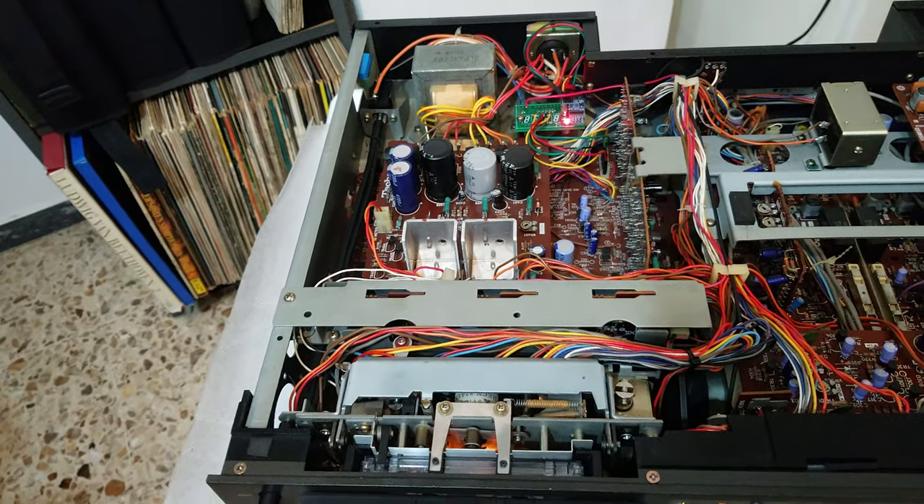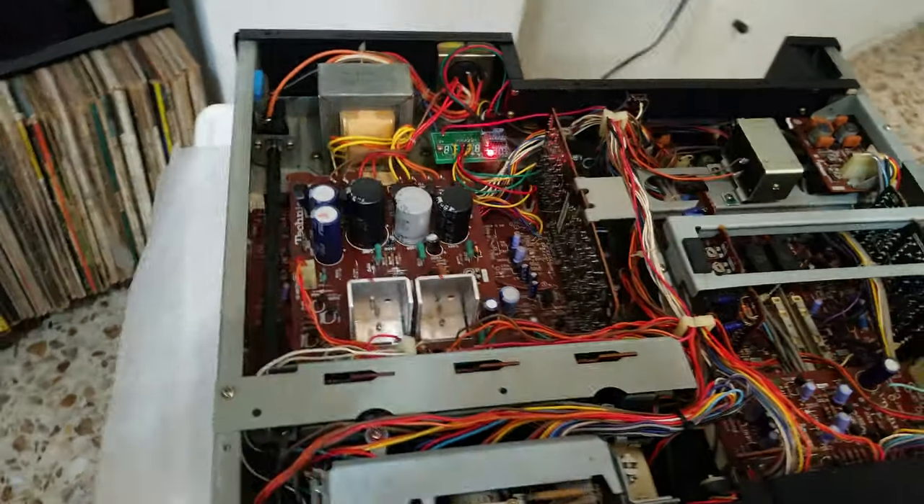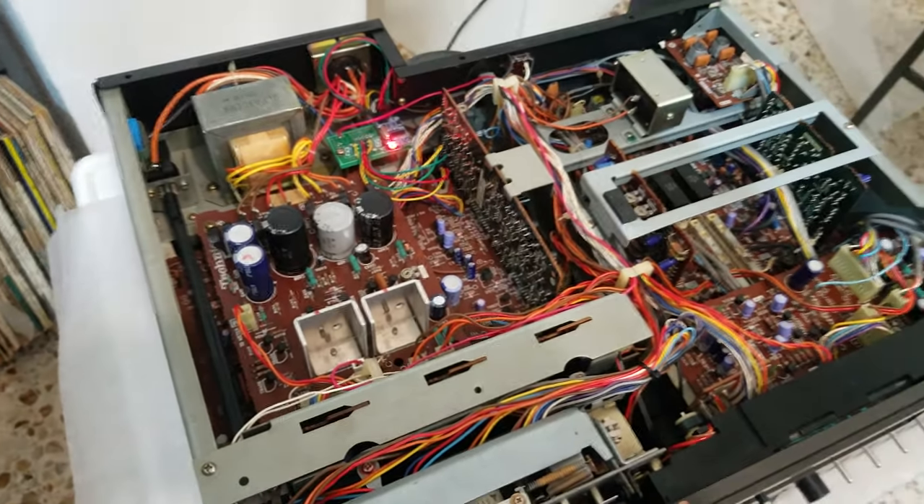The next step is to install it in the RS-1500. See you later, thanks for watching.